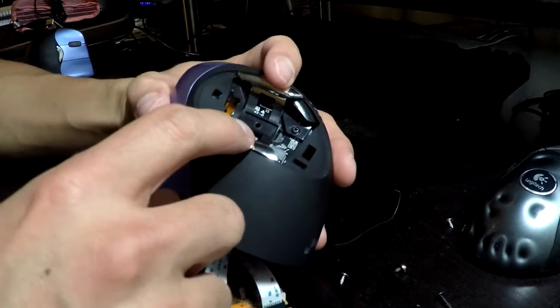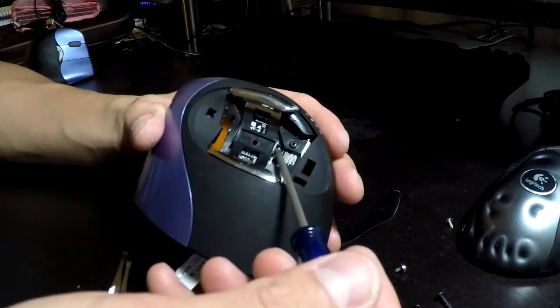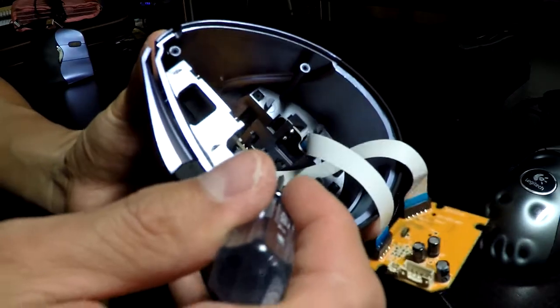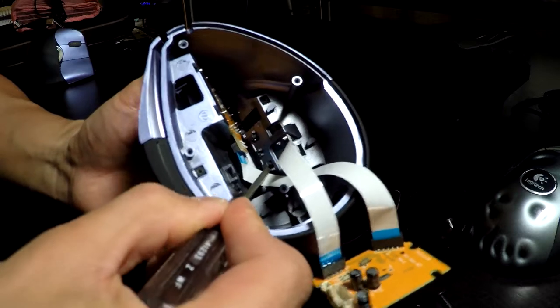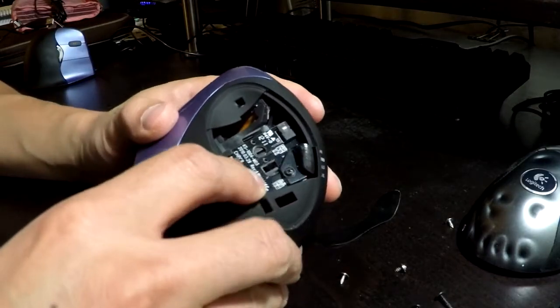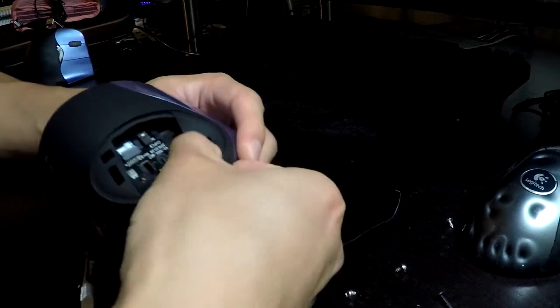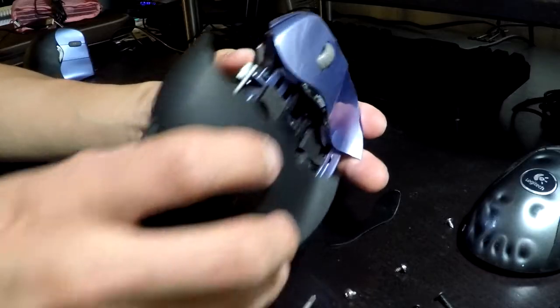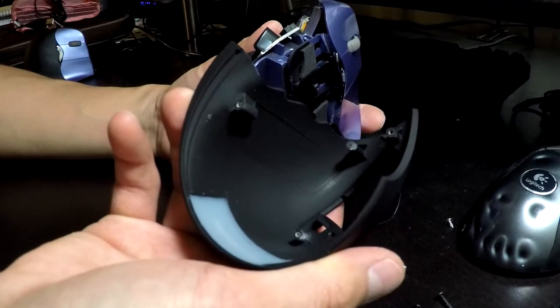There are two buttons — it's kind of like a lever for the buttons — and that is held down by tabs that come in here. You can see the two tabs pressing outward. Press those in to release them. The back piece just comes off in this direction — no tabs, just pull it off.